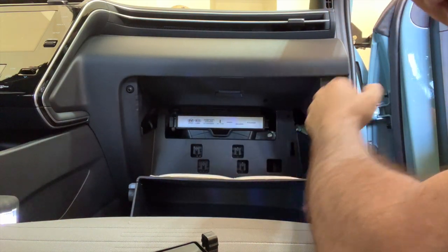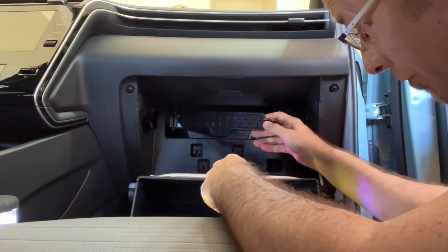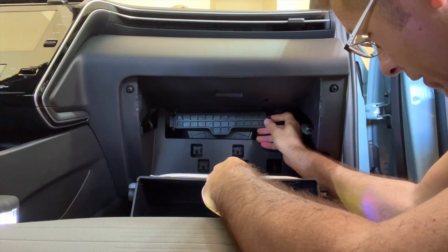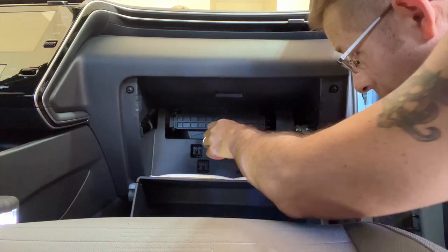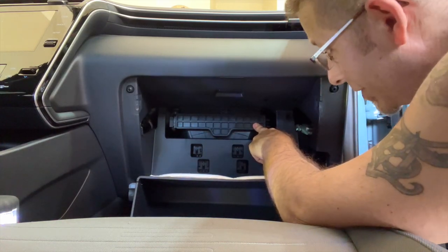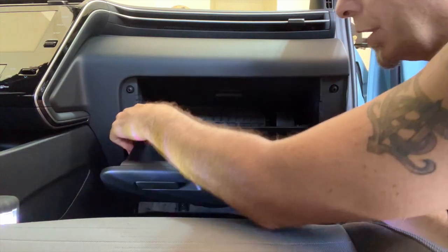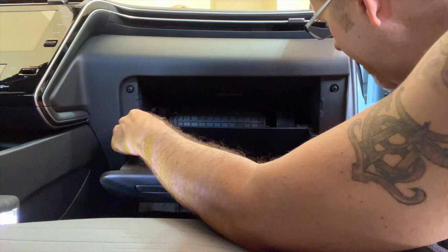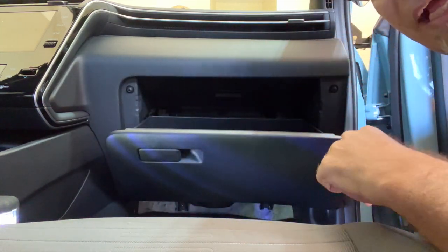To reassemble, take that arm I showed you and stick it back in its little slot over there, then push the cover back on — making sure that all the rough edge is facing you, not the smooth edge, which is the other side.